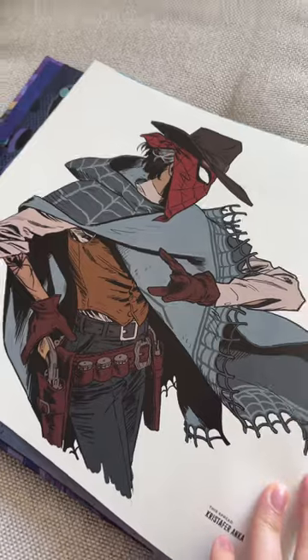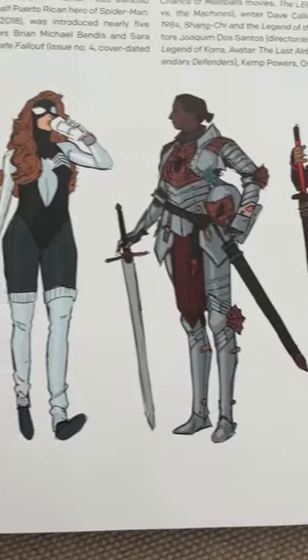Finally got my grubby little hands on the Across the Spider-Verse art book. We've all seen all the beautiful art that came from it — it's just so cool to have it all in one place in a little book format on your shelf.